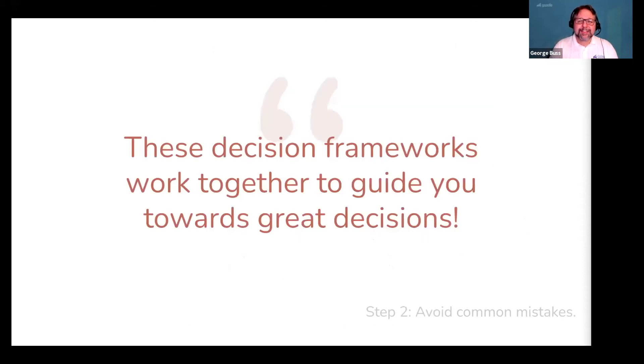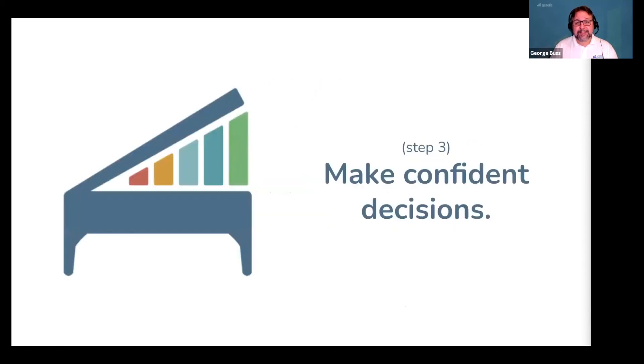These decision frameworks work together and guide you towards great decisions. You should be able to say this decision is simple, profitable, easy for people to understand, achievable for me to do — I'm not going to scale today but I will scale it when needed — and it's something necessary for my business to exist. You take one of those away and you have a bad solution. But when they're all working together, you're ready for step three: making confident decisions.